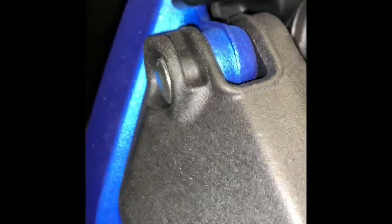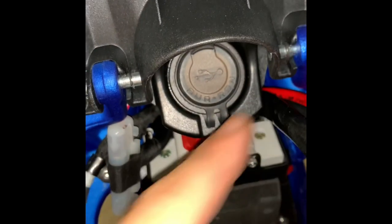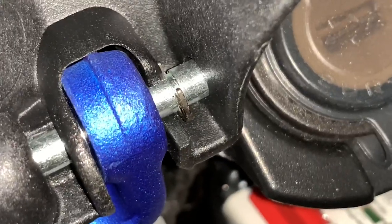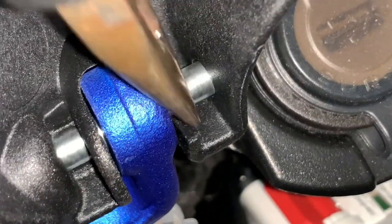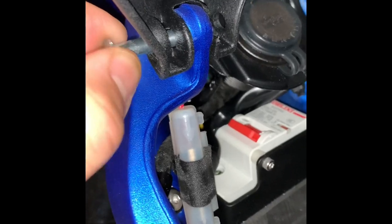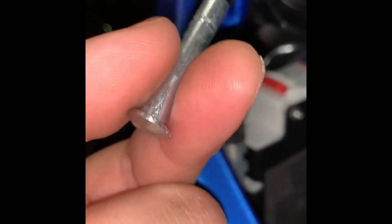We do have to remove the battery tray or battery cover. We have to remove these cotter pins right here. To remove these pins, you just have to spread them apart — I'm going to use a plier. The idea is you just have to pop this pin out, pop it off the grooves, and then this bolt will come right off.